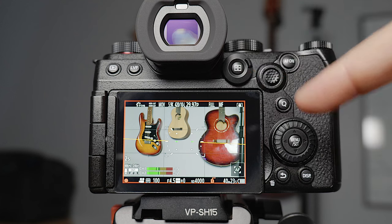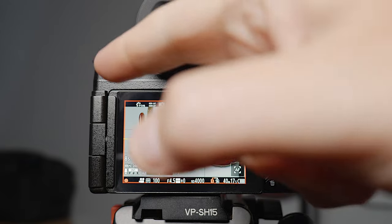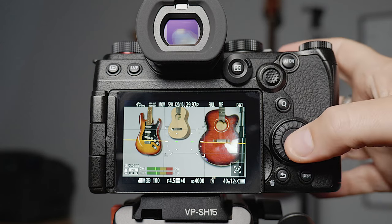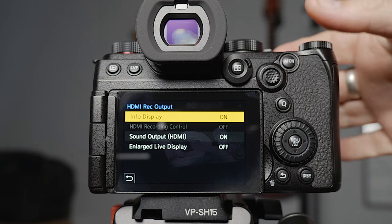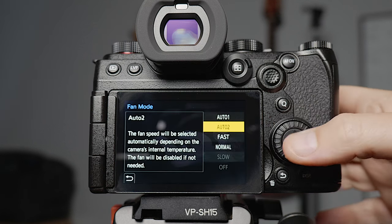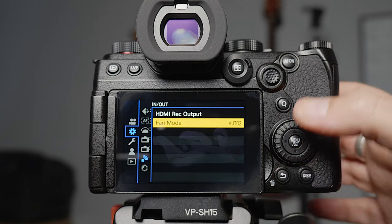The red record frame indicator I have turned on — when you start to record you get a big red box around the screen. It's really handy if you're running multiple cameras because you can tell even from a distance whether the camera is recording. HDMI record output — at the moment this doesn't matter because there's no raw recording over HDMI, but if there were, you'd want to turn off the info display so the on-screen information doesn't get baked into the footage. Fan mode I've just left on auto.